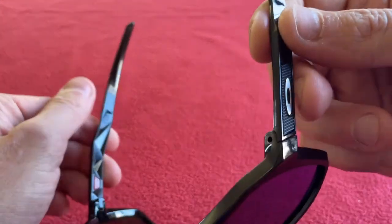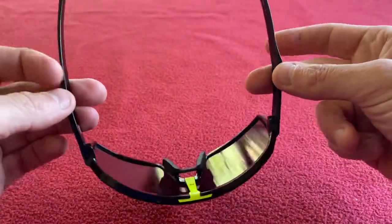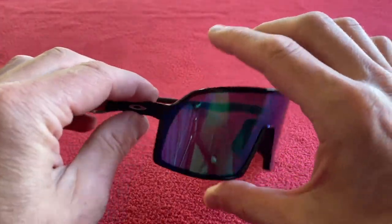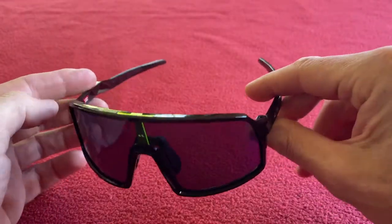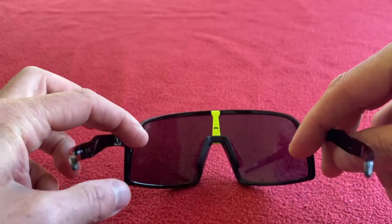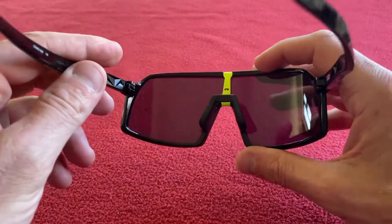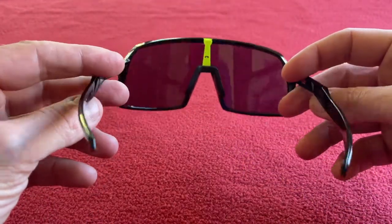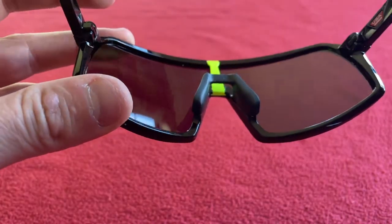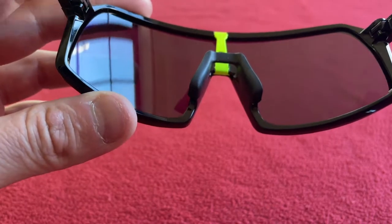So listening to those two videos, I actually kept the Sutro S. I love the protection, I love the look, the lenses are fantastic, really comfy. To start with you notice the sides here in your vision, but that soon goes away to be fair. There's only one thing — not a downside, but something I would say — and that's to do with the nose piece: it tends to slide down my face a little bit if I'm sweating a lot on a hard ride.